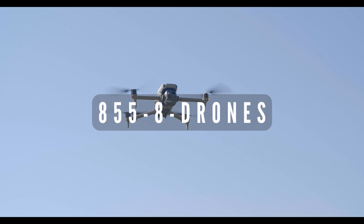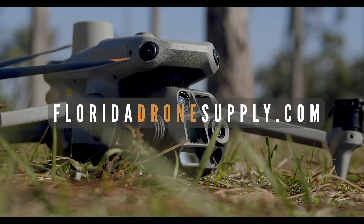If you have any questions, give us a call at 855-8-DRONES, or visit us online at floridadronessupply.com. As always, thank you for watching, and enjoy your flight!